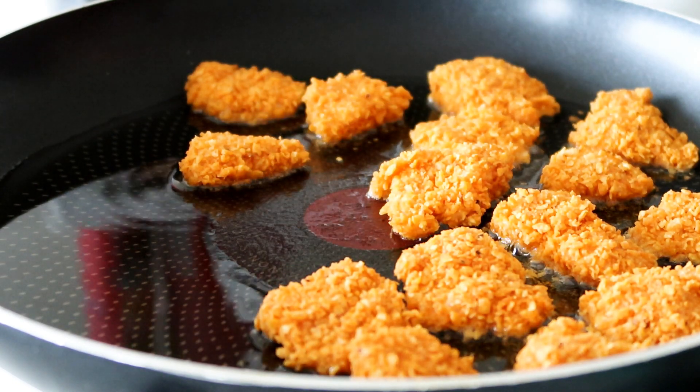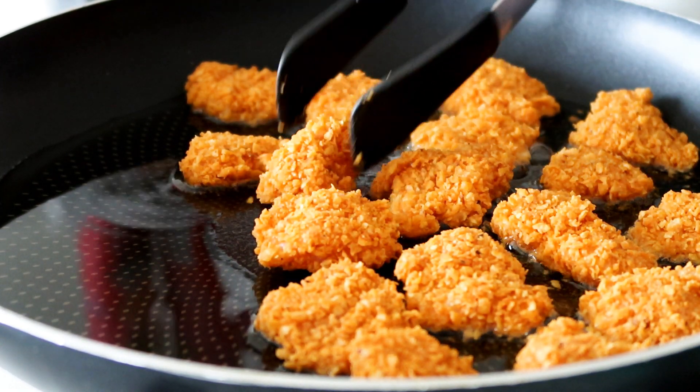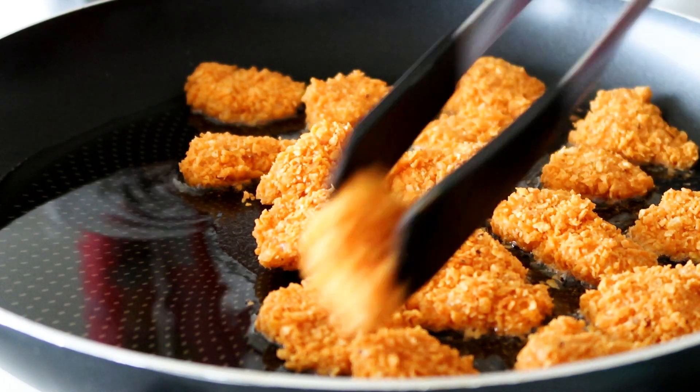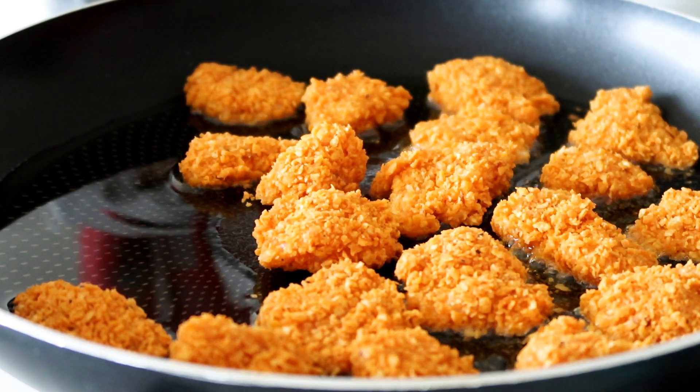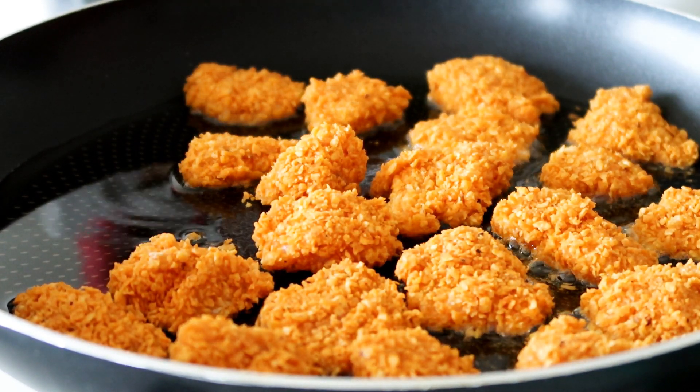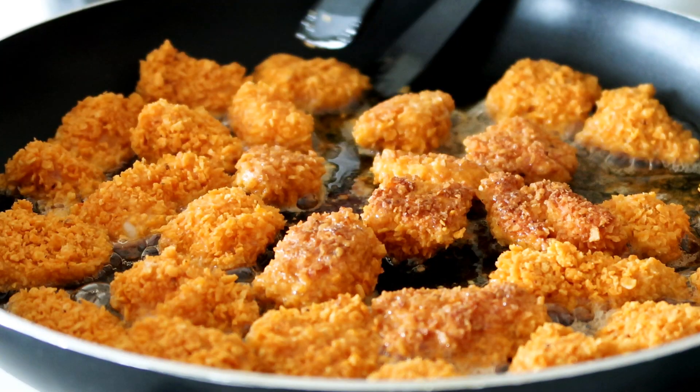Now it's just time to fry them in some oil until they are nice and golden brown, and after they are ready to be served. You can make a dip on the side and dip them in — I just love eating them as they are.